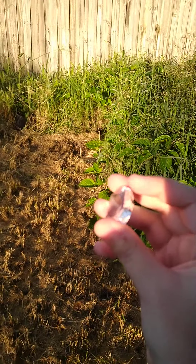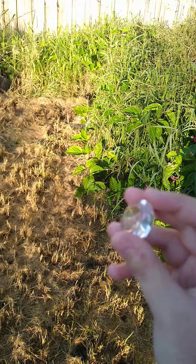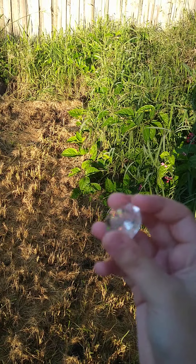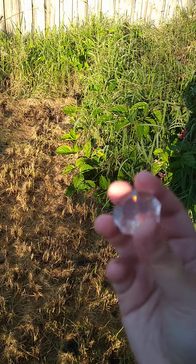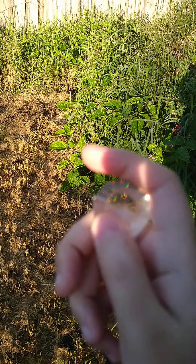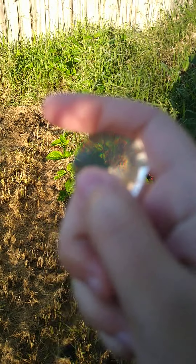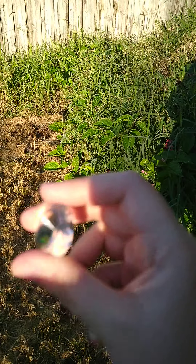To be honest, I would say this diamond is kind of real, because fake diamonds don't really reflect much light. Real diamonds reflect even better than fake diamonds, so I'm pretty sure this is real. Oh, you can see it reflecting on the diamond!